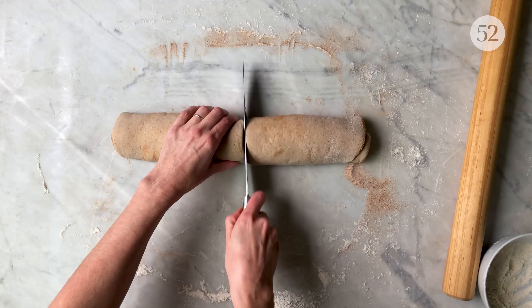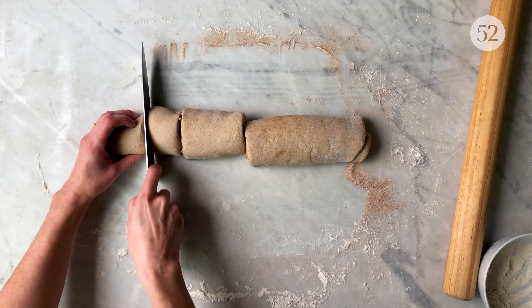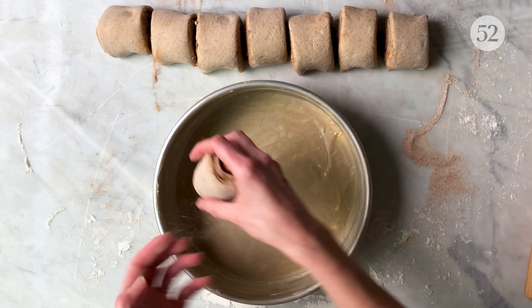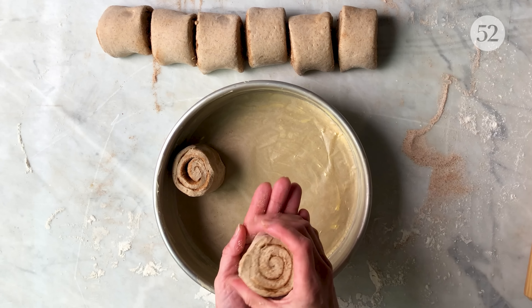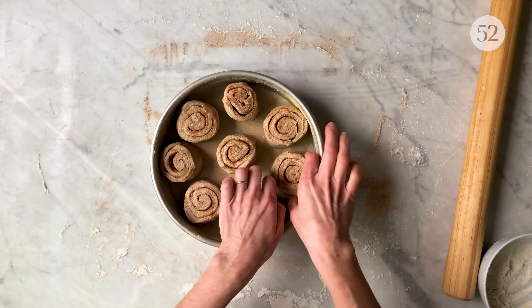Then cut into eight equal pieces. Transfer the buns into the prepared pan, leaving about one inch in between.